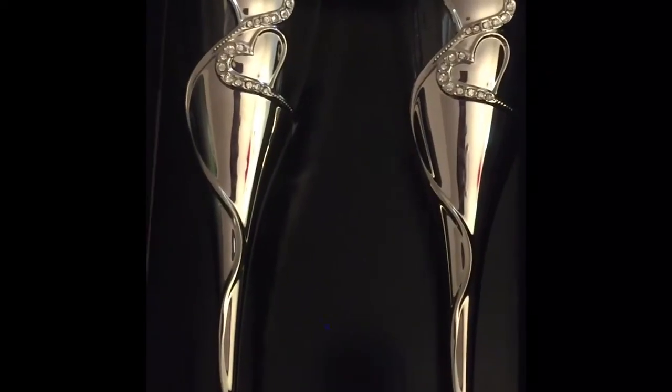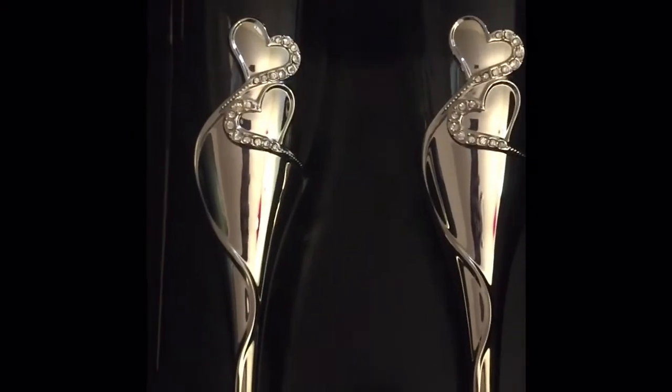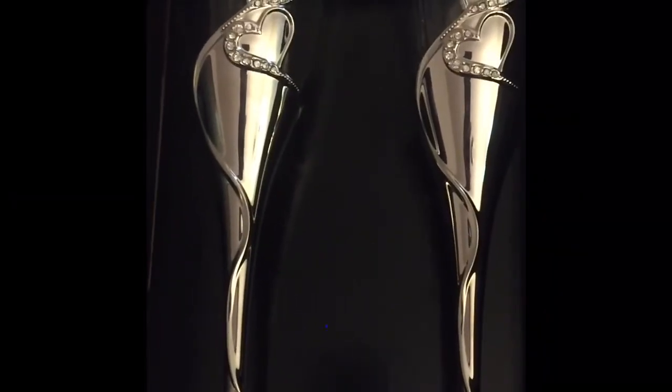Hey y'all, hey! It's Rain and I'm back with another installment to my wedding vlog series. These are Champagne Flutes and if you've been following the vlog, you're probably like, why in the world is she doing more glasses?